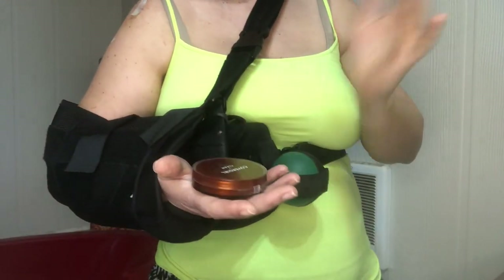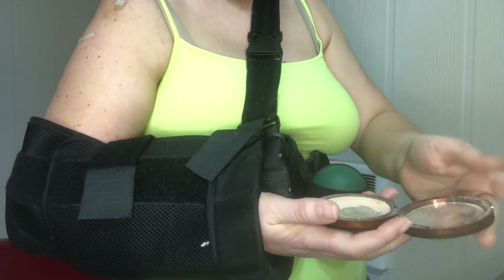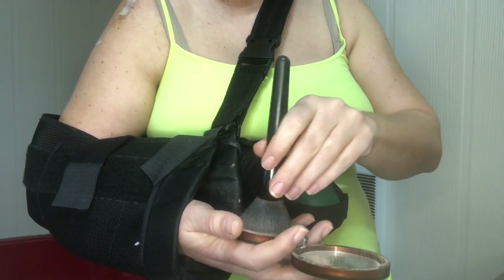Next is powder — same thing as before. Because I have it in a compact, I just place it in my hand again, pop it open, and hold it like this. I take my brush and pull up a little bit of the powder, wiggling it in. The creases in my eyes are deeper, so I make sure it gets in there. It's always good to start with a light first coat and then go darker as needed.